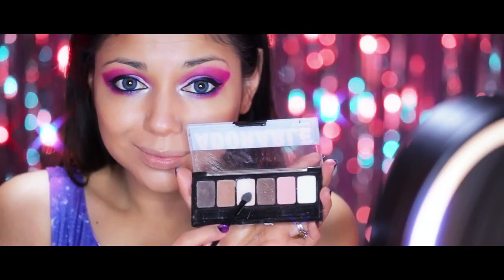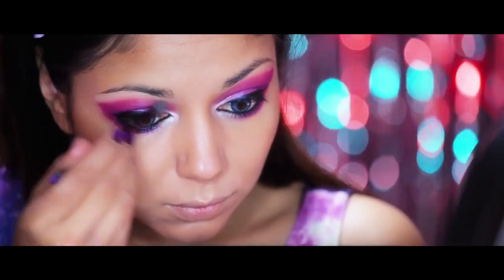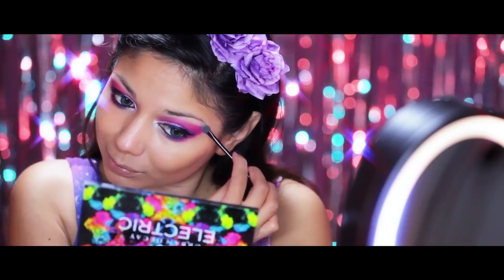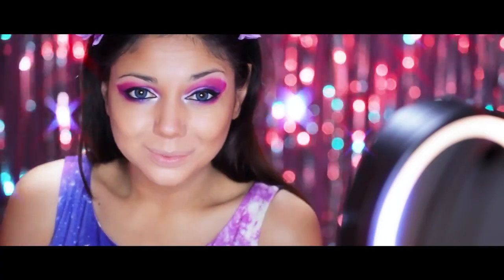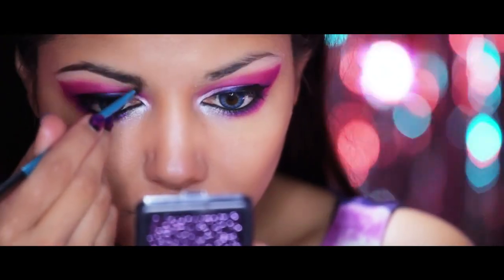Now using a nice nude shadow from my NYX Adorable Palette, I'm going to highlight my brow bone. Then with an angled brush and my Urban Decay Brow Kit, I'm going to fill in and define my brows.